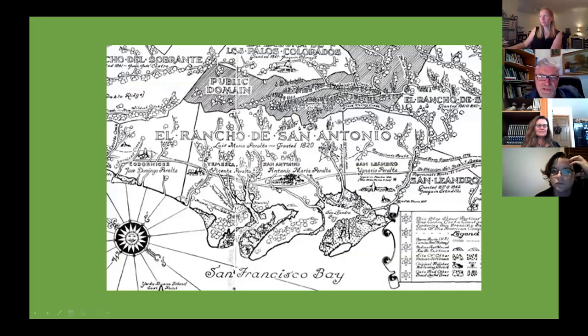So this is the East Bay — all developed now, Oakland — but this is what it looked like before the Gold Rush, before California became part of the United States, when it was still part of Mexico. They had huge land grants and ran cattle. This was the Rancho San Antonio; a family called the Peraltas had it, and another family, the Moraga. Between them they had what they called Los Palos Colorados — the huge redwoods — and our campsite is right in there.